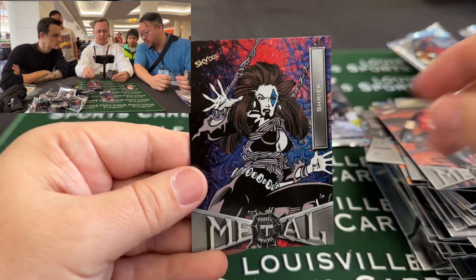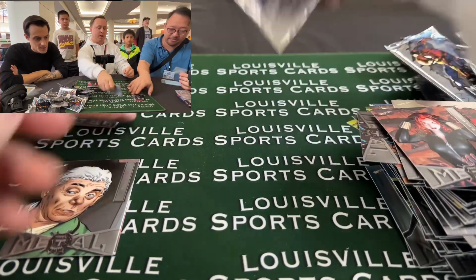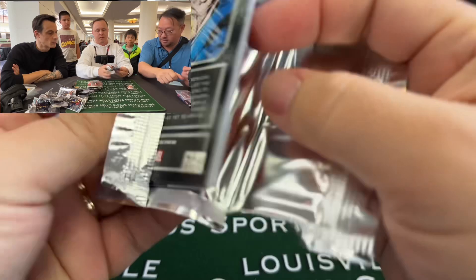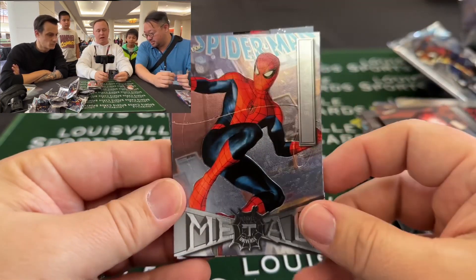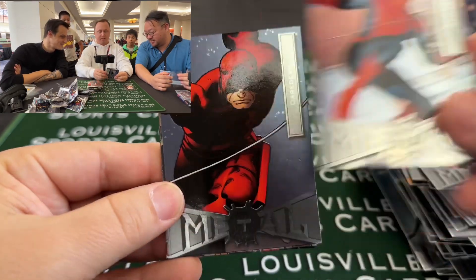We've got a Black Widow, Scarlet Witch, and another Grandiose — this is Shriek. That's nice. One more pack and then we're going to show our PMG. What does PMG stand for? Precious Metal Gems. This is the card I collect specifically from this set and I do need the PMG of this one — it's a great Spider-Man.